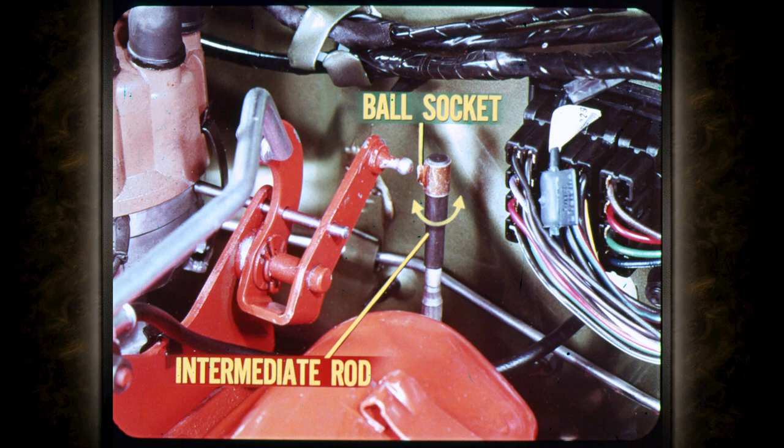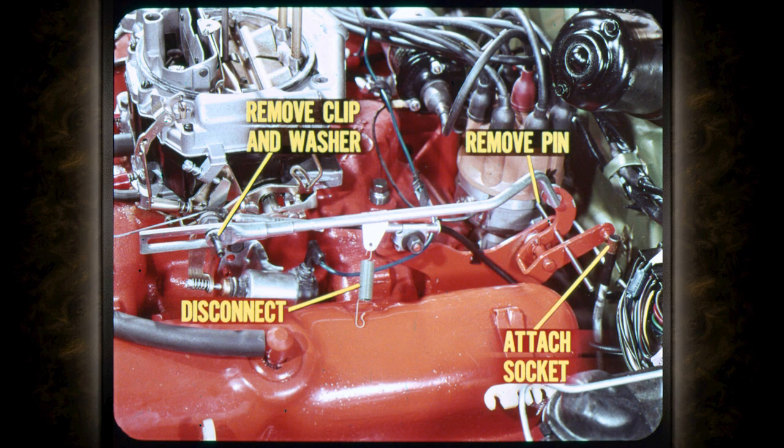The ball socket must line up with the ball while pushing downward on the intermediate rod just firmly enough to remove all free play. Disconnect the intermediate rod spring, remove the retaining clip and washer, remove the index pin, and attach the ball socket to the bell crank. Do not remove the special tool from the transmission throttle lever shaft.